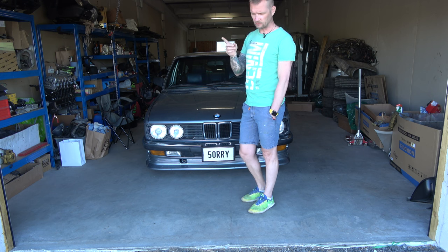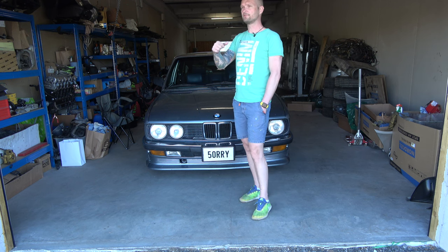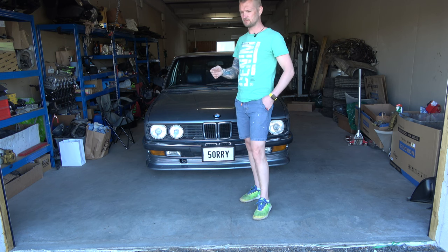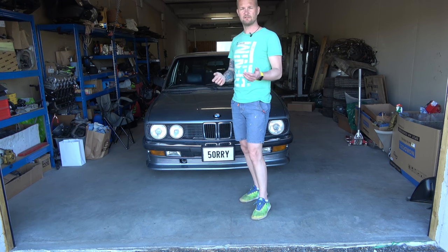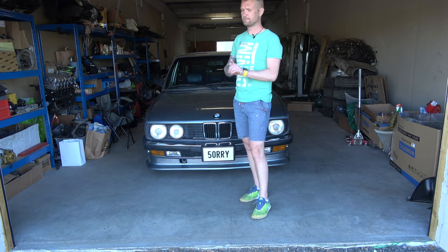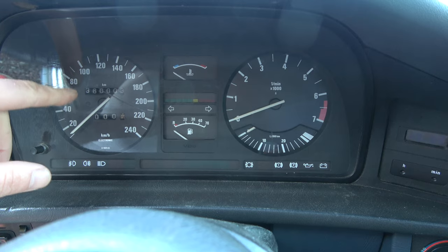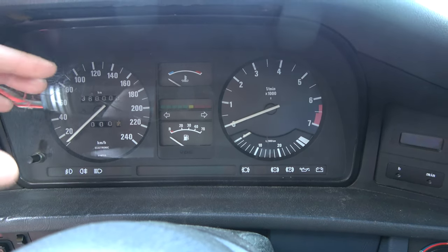The instrument cluster — we have a problem with the dials, the ones that read the mileage. After refueling he reset the numbers and they got stuck. I have to figure out what's wrong with it, maybe take it apart. Maybe there's a mechanical issue. I haven't done this before, so it's going to be something new for me. Those numbers that count kilometers — they don't roll, they don't move. They are stuck.